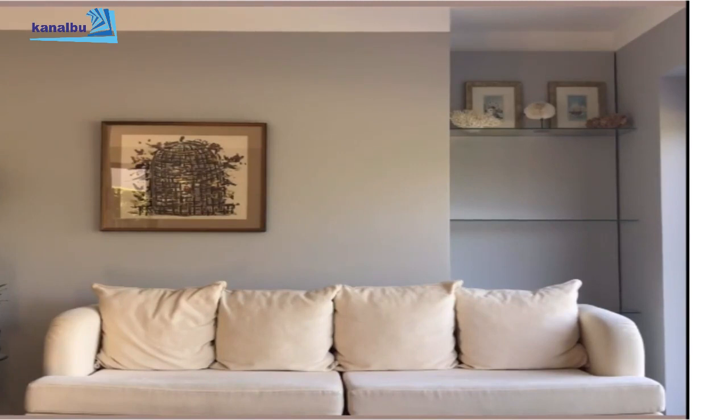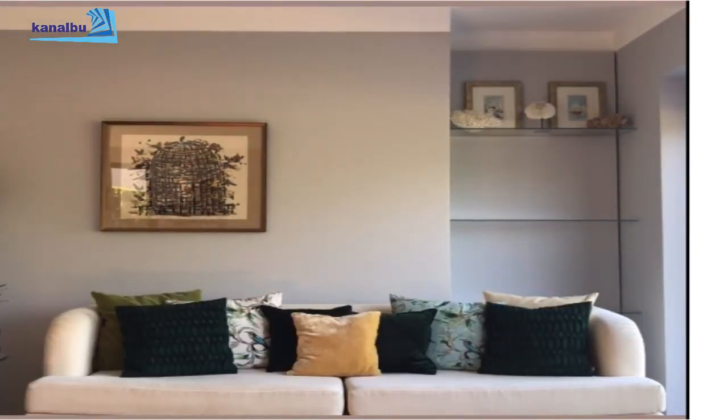Şimdi başka bir düzenlemeye göz atalım. Diyelim ki ilkbahar geliyor, önümüz yaz. Yaz planları ve hayaller kuruyoruz, etraf yeşilleniyor, doğa canlanıyor. Bu hızlı geçiş için özür diliyorum.